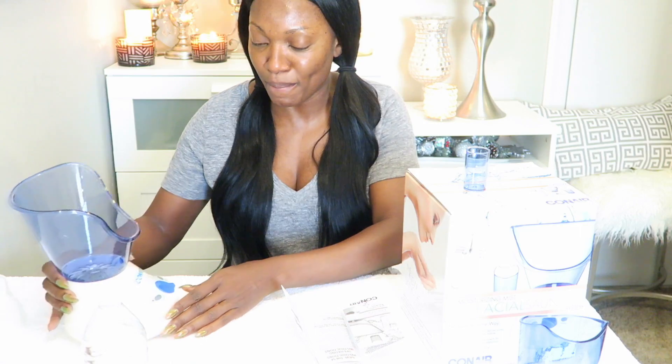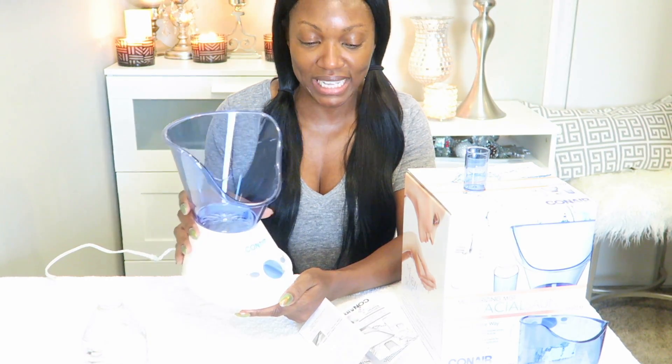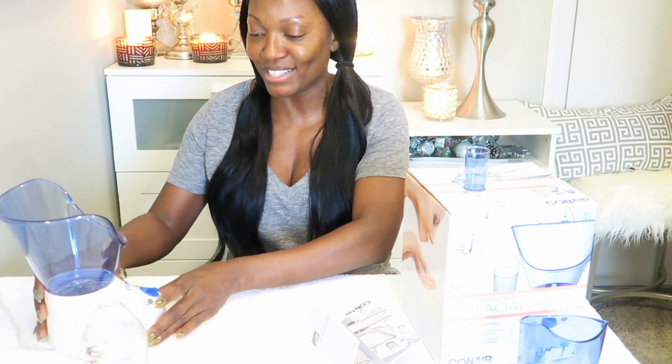I'm going to go ahead and hit the power button — I've poured the water in. The red light is blinking, and once it stops blinking, that will indicate that I'm ready to get started. When the indicator light has stopped flashing and is steady — meaning no more blinking — you may use the facial sauna unit. It will automatically shut off after 30 minutes, but I have mine set for just five minutes today for the purpose of the video.